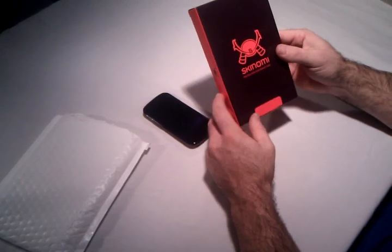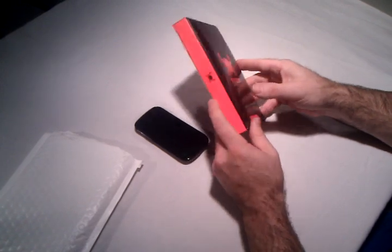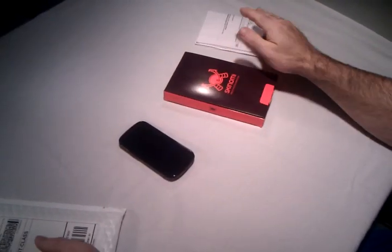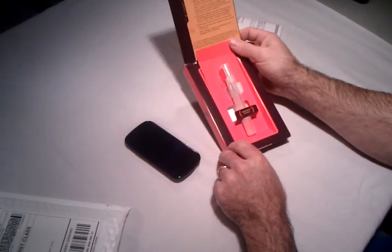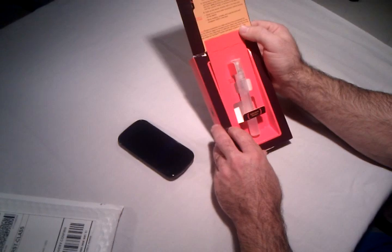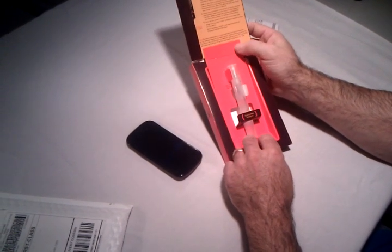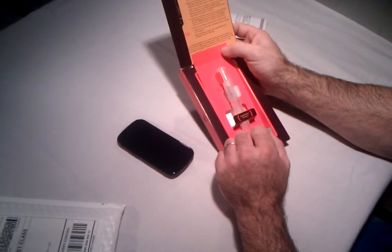You're going to get a Skynomi — not sure exactly how it's pronounced — full body skin. It comes in a container, looks like we got a box and a receipt. Inside we get a full bottle of applicator solution. I've seen with some manufacturers of this type of product that you only get half a bottle, so this is really good. We did run out when applying it to the Nexus One from another manufacturer, so we're excited to see how this turns out.